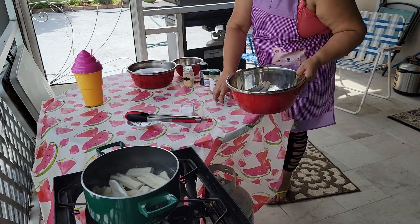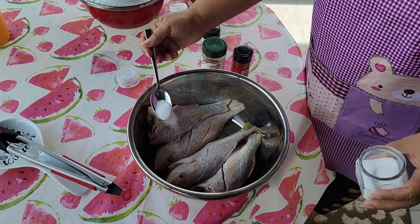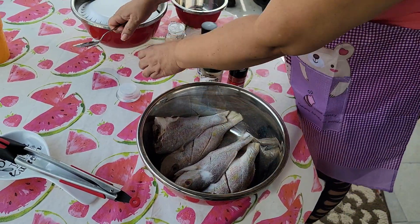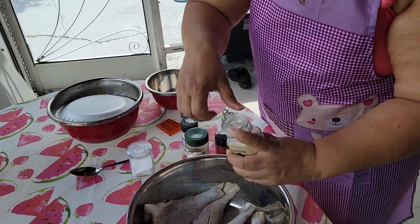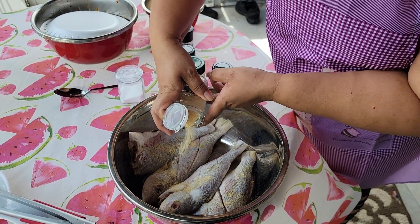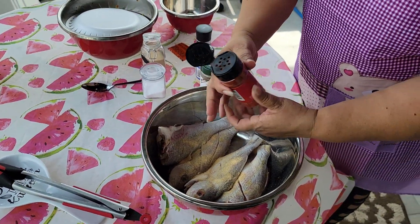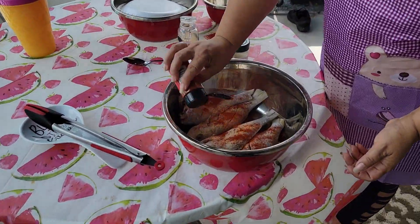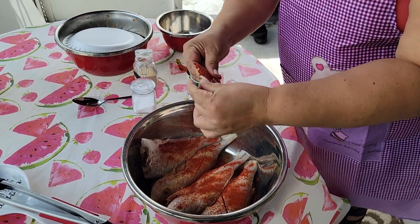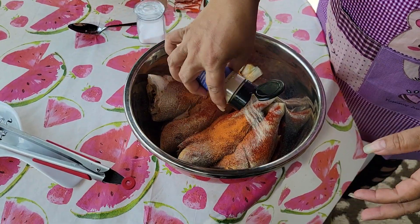Now I'm going to season my fish. You can put anything to your taste, however much salt you want. And then I have some garlic powder. And then I have some paprika. You know I love my sazon. And put a little bit of onion powder.